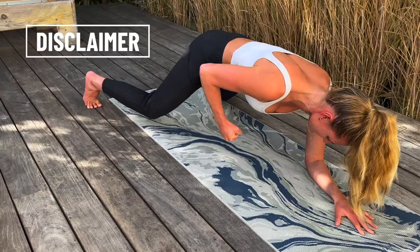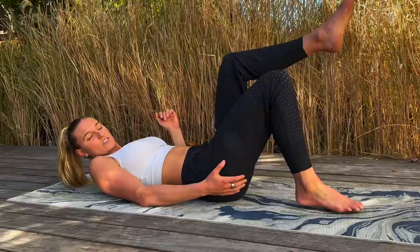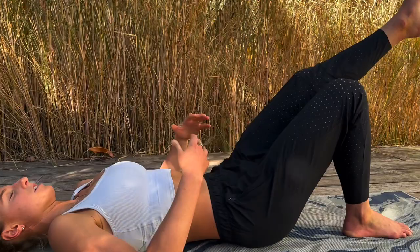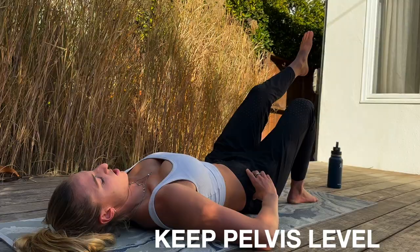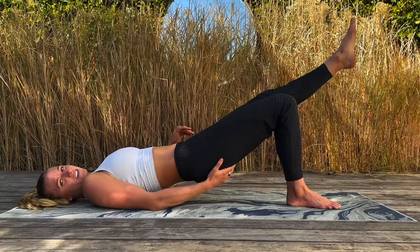Round number one, exercise number one is a single leg hip thrust. Just a quick disclaimer: I am not a trained professional in this field, and if you do this workout, please do consult with your doctor or personal trainer before trying it. You want to lay flat on your back. The main thing with this exercise is keeping your hip bones nice and leveled as you go up into the hip thrust. This is going to burn the glute and a little bit of the hammy — the whole backside of the leg is working hard.